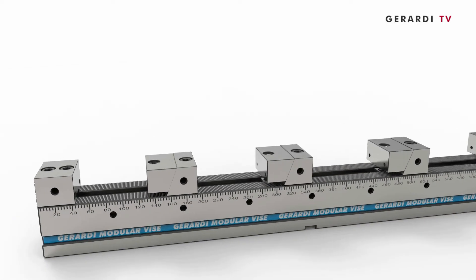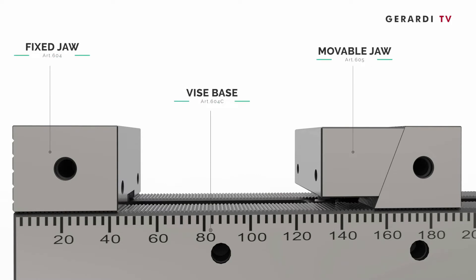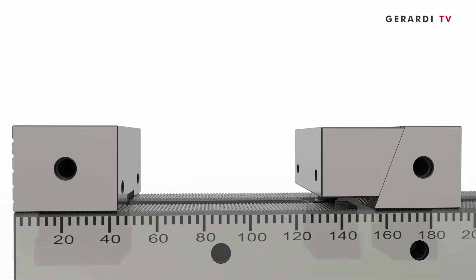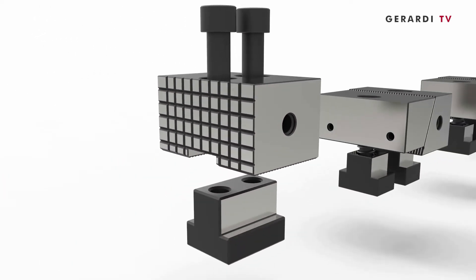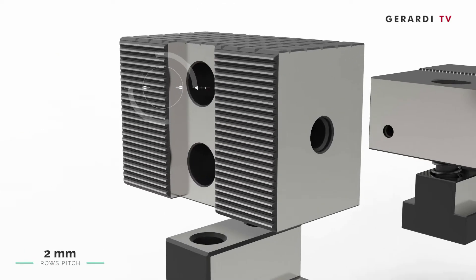This system is designed for clamping several workpieces at the same time on the machine tool table, thus reducing changeover times and load and unload times too. The Multiflex series are the result of the combination of three vise components: movable jaws, fixed jaws, and vise base body. Such couplings are allowed thanks to the ground rack 2mm pitch on both the base and the fixed jaw.